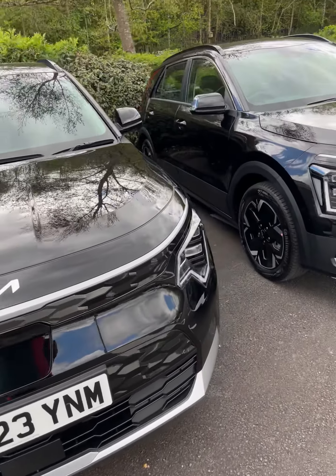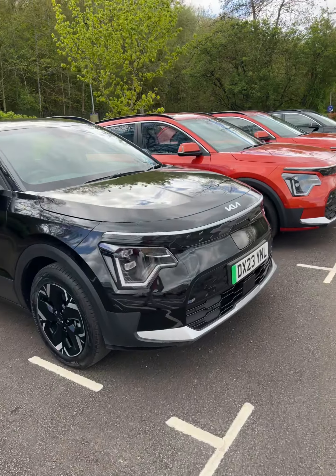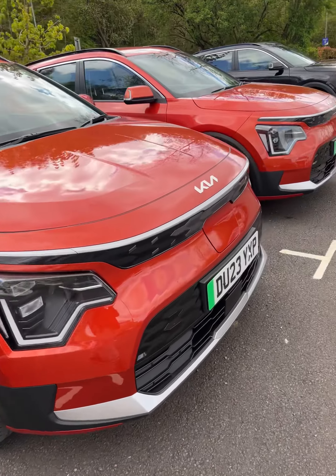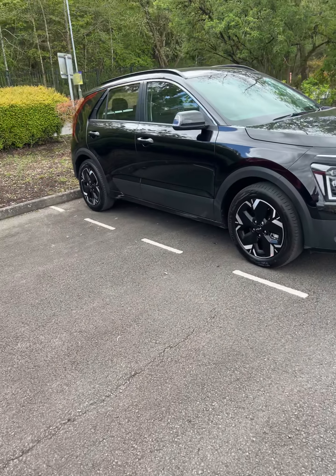They come in black as you can see — this is called Aurora Black Pearl. They come in orange which is Orange Delight. You can also get them in Cityscape Green, Snow White Pearl, Interstellar Grey, Steel Grey, Mineral Blue and Runway Red.